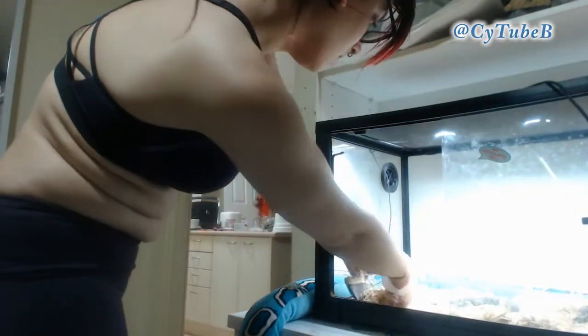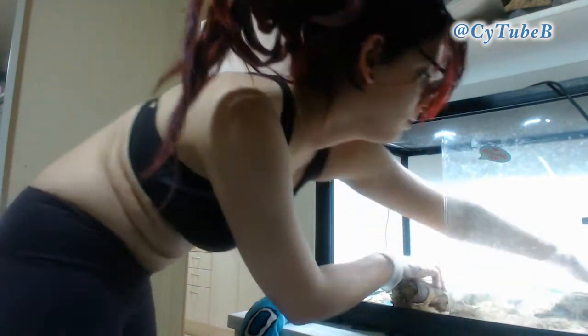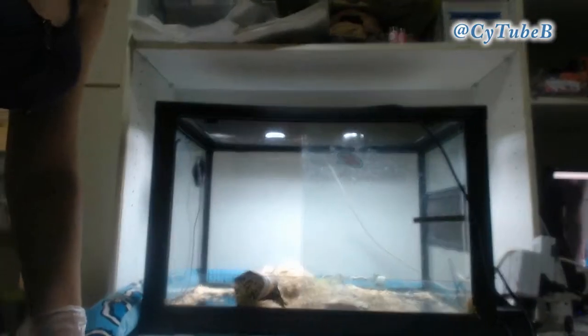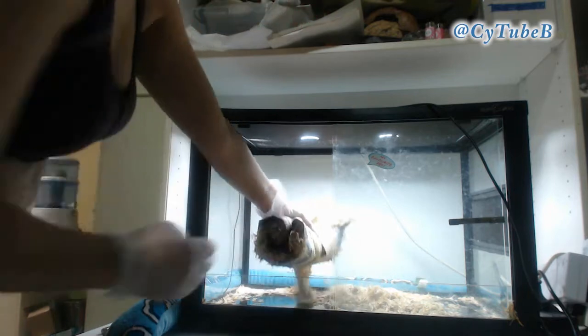The way that I set up my reptile tanks is I put a layer of newspaper underneath the substrate, so then I can just usually roll everything up using the newspaper, if you can just get a grip underneath it, and just roll it all up with all of the matter, and then you can get most of the substrate done straight away.